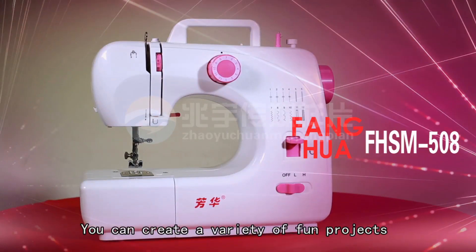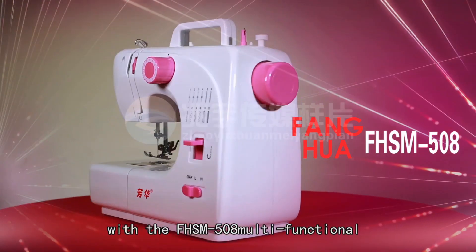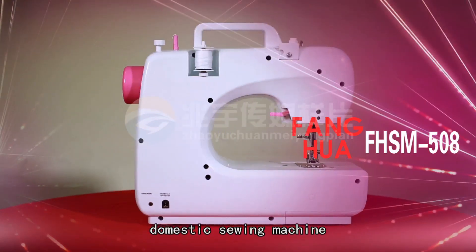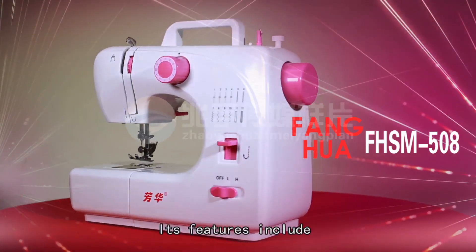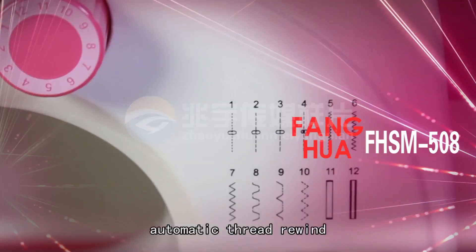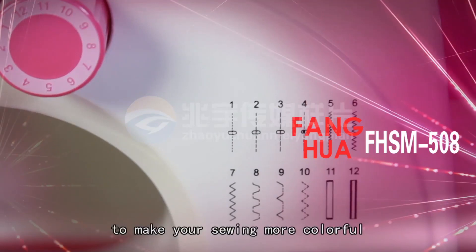You can create a variety of fun projects with the FHSM 508 Multifunctional Domestic Sewing Machine. This machine is easy to use for beginning and advanced sewers alike. Its features include sewing sleeves, automatic thread rewind, and 8 different stitches to make your sewing more colorful.